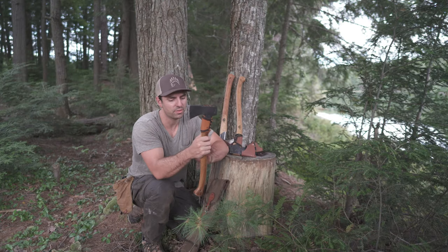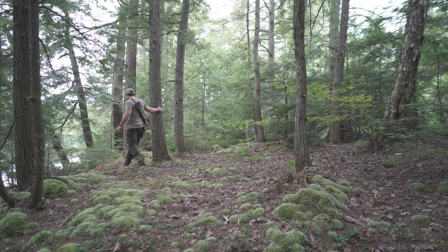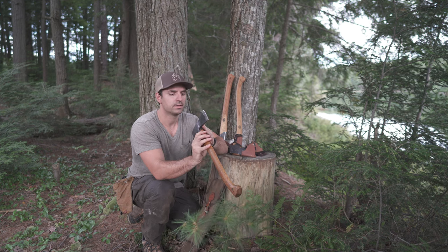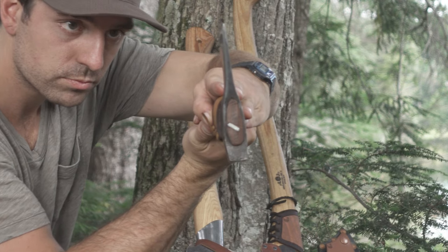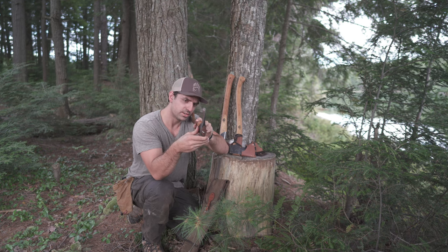Checking out the axe head itself, it's got a pretty traditional design. The whole thing including handle weighs about two pounds, but the head at 1.5 pounds is just the perfect size to take into the backcountry — not too heavy and it gets the job done. Looking at the profile, it's definitely a cutting axe designed to chip away on trees, not designed to split, though it does split fairly well.